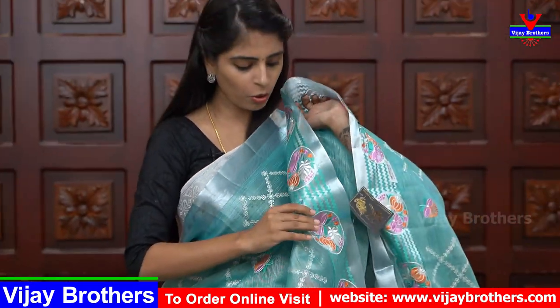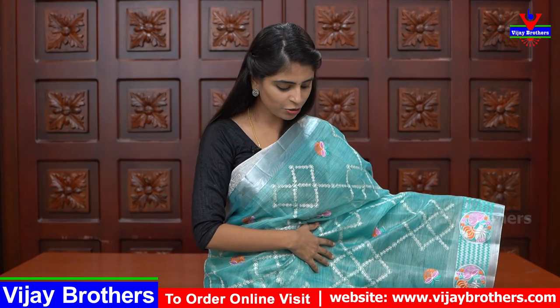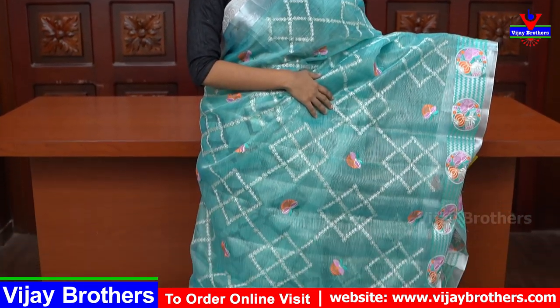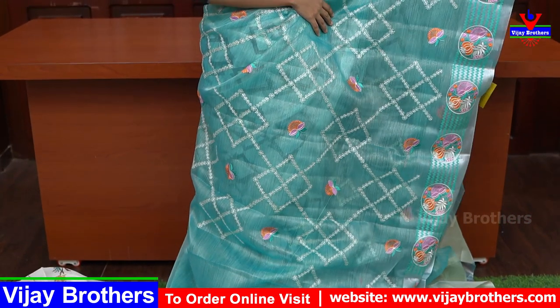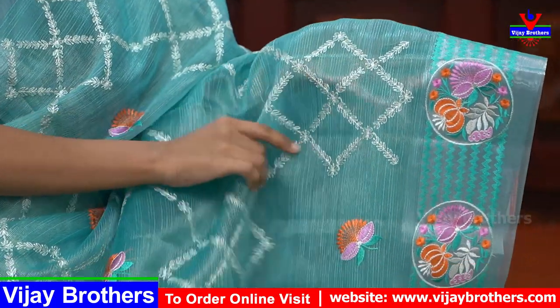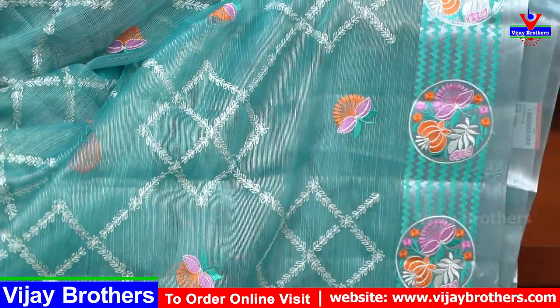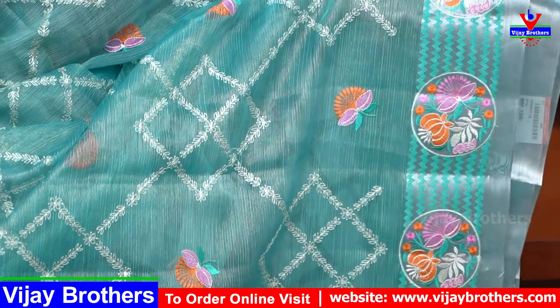Thread weaving, tissue coat thread work — round and round lotus pattern, simple zig-zag round lotus pattern — so border complete. Tight chess kudda body part, thread work, neat diamond cut pattern. White thread and leaf pattern, diamond form out, lotuses. So saree colorful, at the same time tissue.